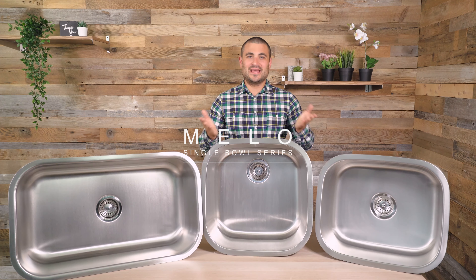Hey there, Derek from Pearl here and today we're going to be taking a closer look at our Milo series. This is Life with Pearl.